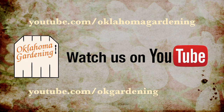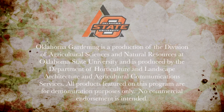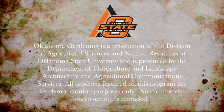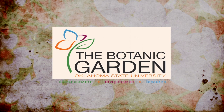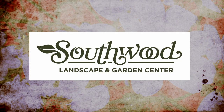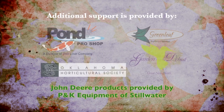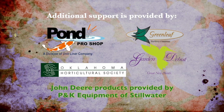Tune in to our OK Gardening Classics YouTube channel to watch segments from previous hosts. Oklahoma Gardening is produced by the Oklahoma Cooperative Extension Service as part of the Division of Agricultural Sciences and Natural Resources at Oklahoma State University. The Botanic Garden at OSU is home to our studio gardens, and we encourage you to come visit this beautiful Stillwater jewel. We wish to thank our generous underwriters: TLC Garden Centers, Southwood Landscape and Garden Center, the Oklahoma Department of Agriculture Food and Forestry, Pond Pro Shops, Greenleaf Nursery and the Garden Debut Plants, and the Oklahoma Horticultural Society.